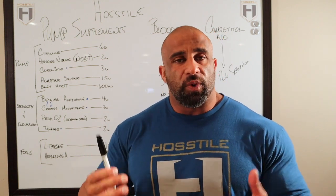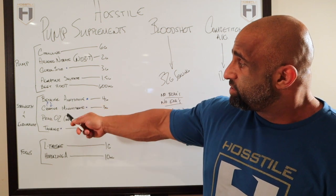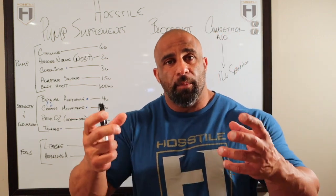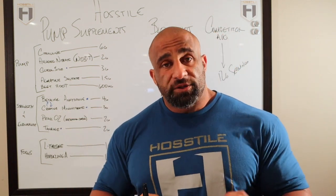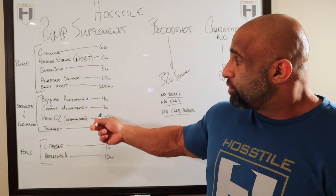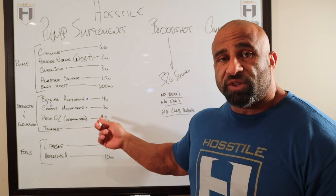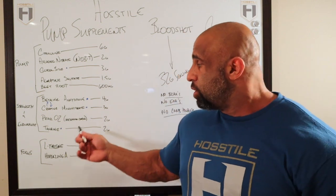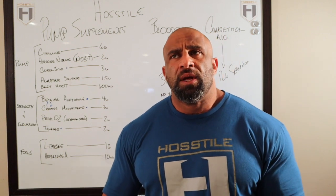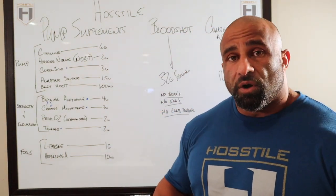From pump we moved on to Strength and Endurance — we always want that to be part of our workouts. We have betaine anhydrous at four grams and creatine monohydrate at three grams. These are both osmolytes — they're going to draw water into the muscle cell and help create more of a pump. Creatine monohydrate is at three grams, but it works with betaine making it more effective, so we didn't go all the way to five. The clinical dose is three to five, so we went on the lower end. With betaine we went up to four grams — the clinical dose is about 2.5, so some of these are actually over the clinical dose.